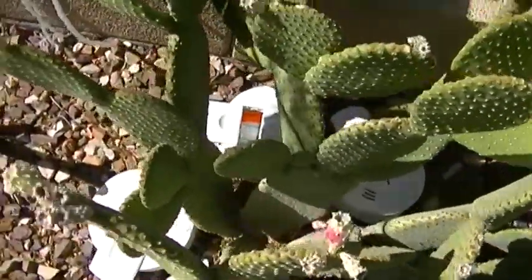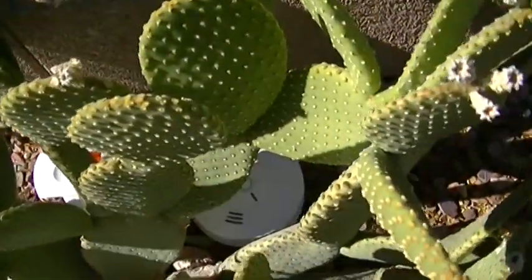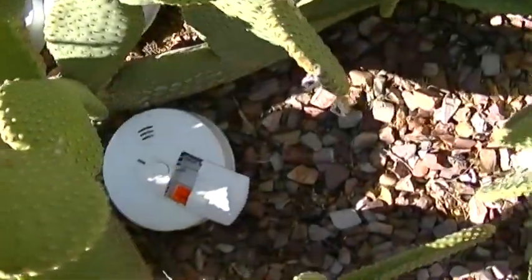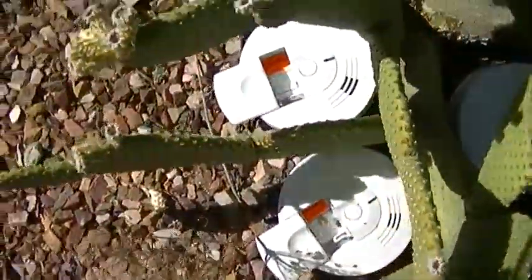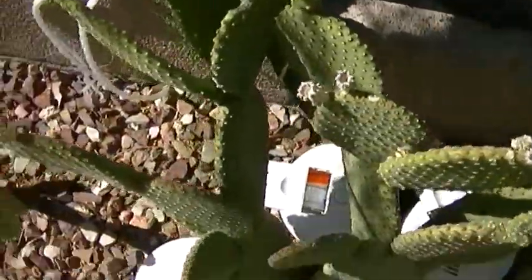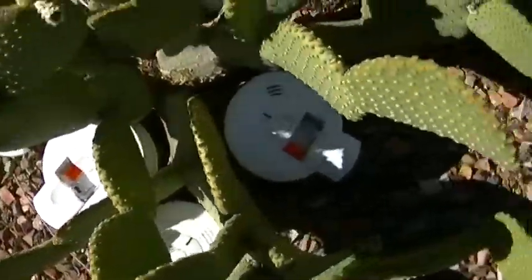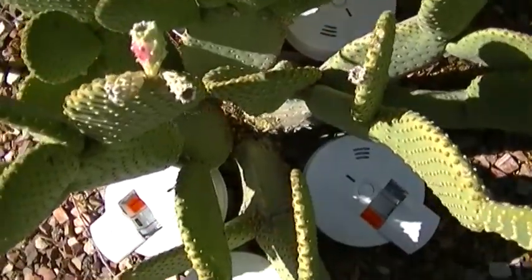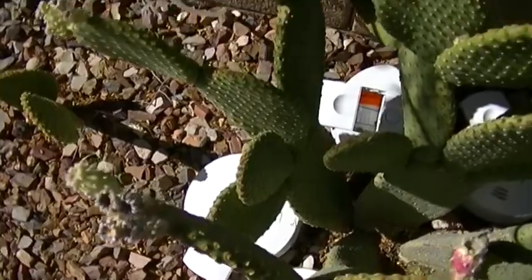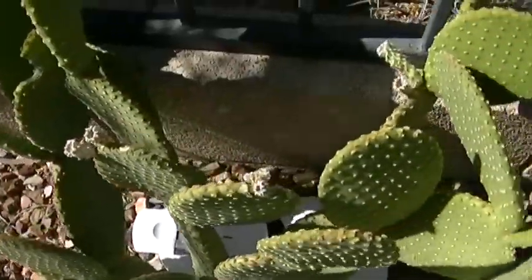We've been told for many decades that these devices are safe. I recently ran an experiment with these smoke detectors, and all of the plants involved with that experiment showed biological deformities and extreme stress. Today those plants are on the verge of death.